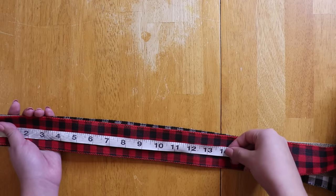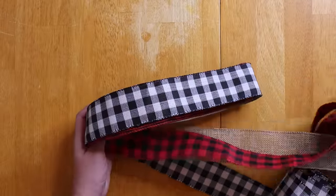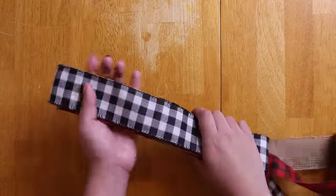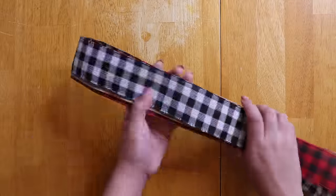I measure out 14 inches so that each loop will be about 7 inches. I'm now folding it over, and I folded over a total of eight times. You can do more or less depending on how fluffy you want your bow to be.